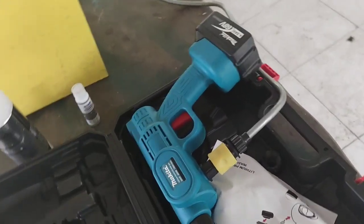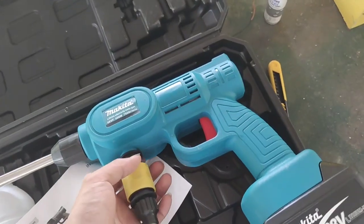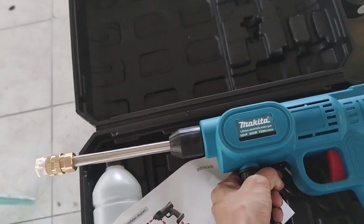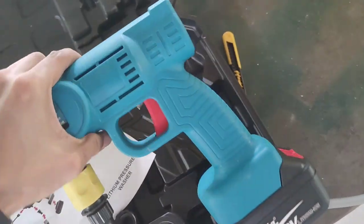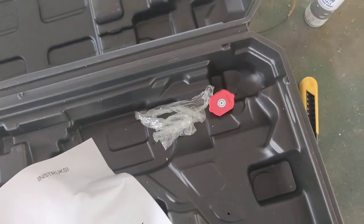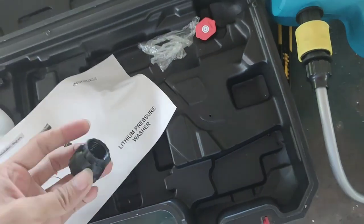Okay so I bought this — it's a pressure washer, it's a Makita, but I think it's a fake brand. You can see it has two nozzles: one is flat and one is straight.